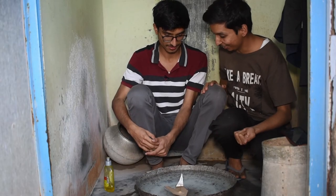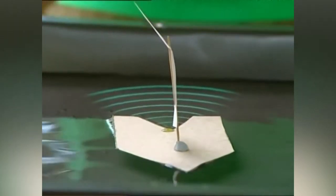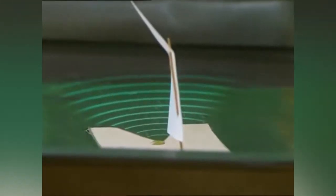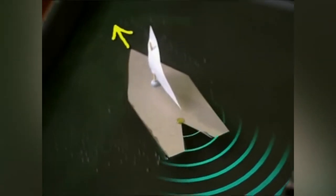You got it, brother! But how? How do you know? I know. This soap liquid reduces the surface tension behind the boat, and the surface tension is so much more than the boat, so the boat gets pulled from the front.